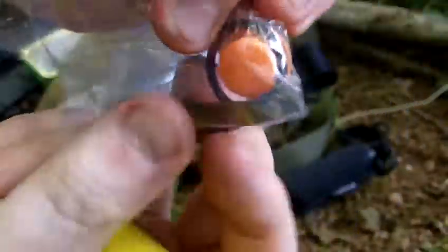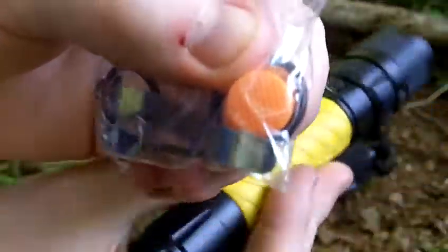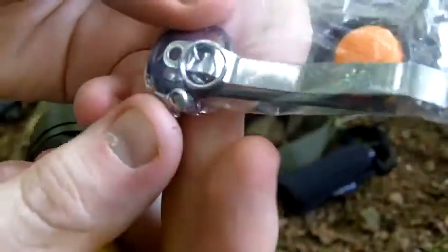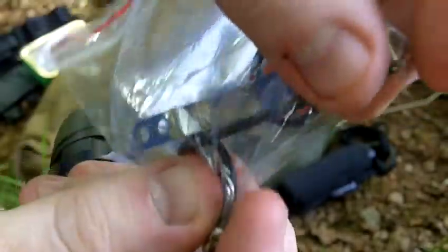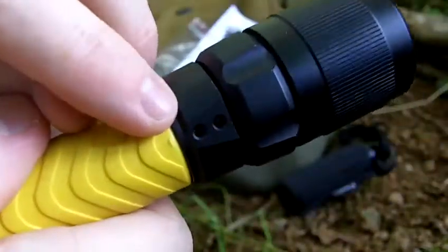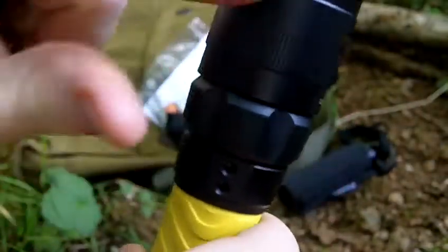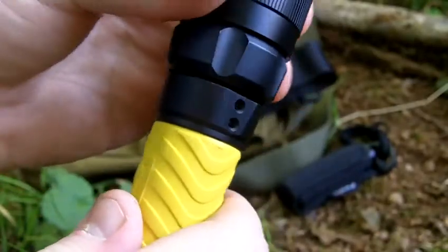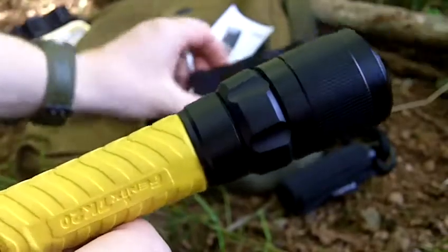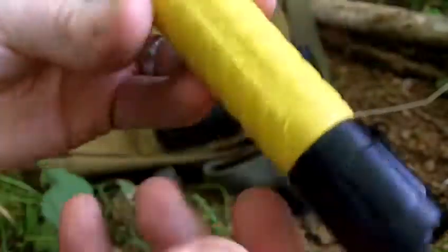You get some accessories: an orange button for the tail cap, a couple of rubber seals, a little split ring for the lanyard, and the pocket clip with an allen key and some screws. You can attach the clip into the two holes on the body, which means it hangs head side upwards on your belt. At the moment I'm just keeping it in my pocket around the pouch, so I haven't attached the clip. I only got this light yesterday.